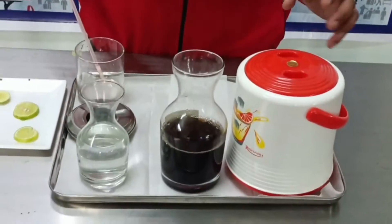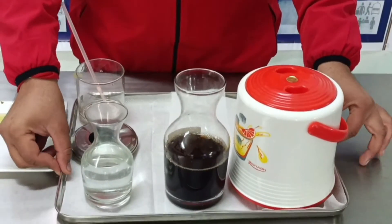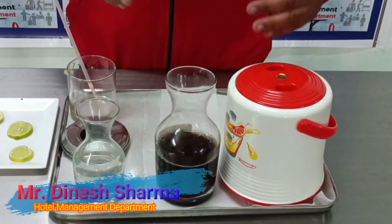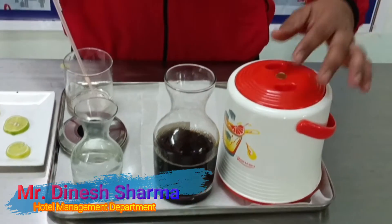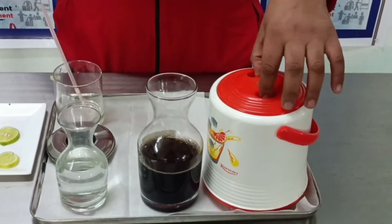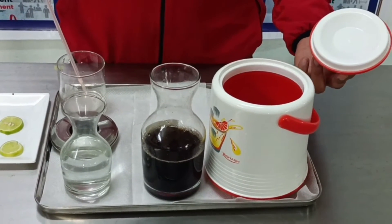This is the service tray, and we place some equipment on it. This is the ice bucket, which is used for storing ice. We store ice cubes in it like this.